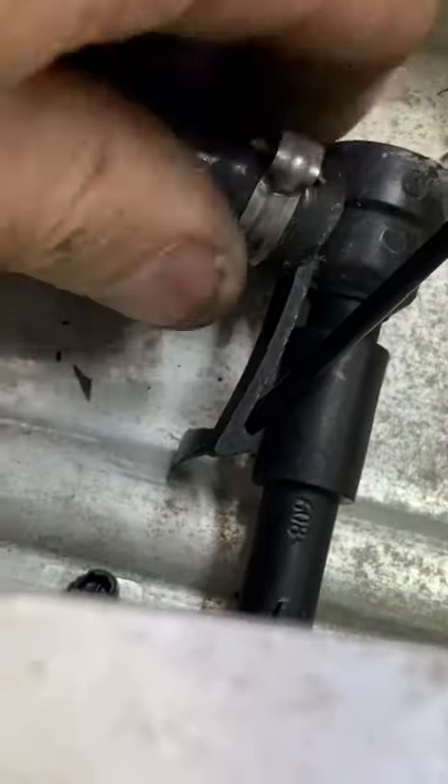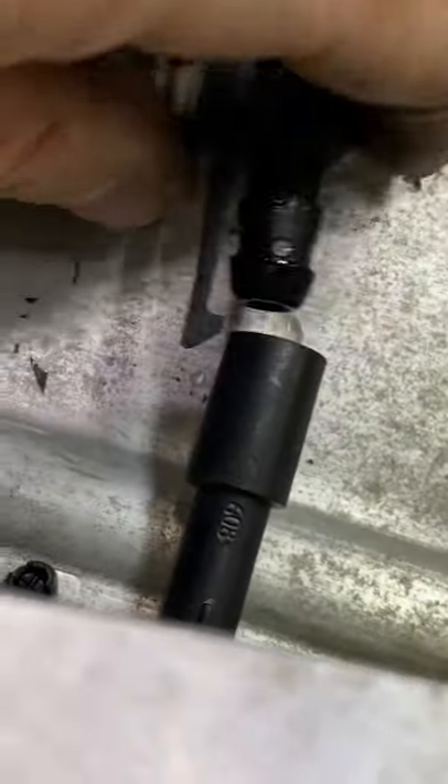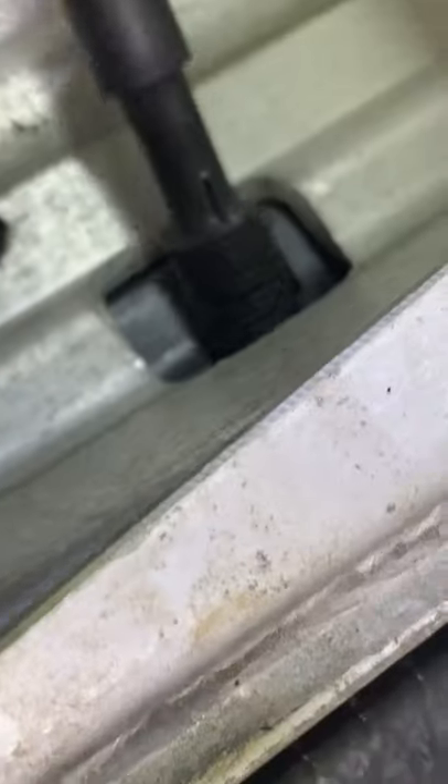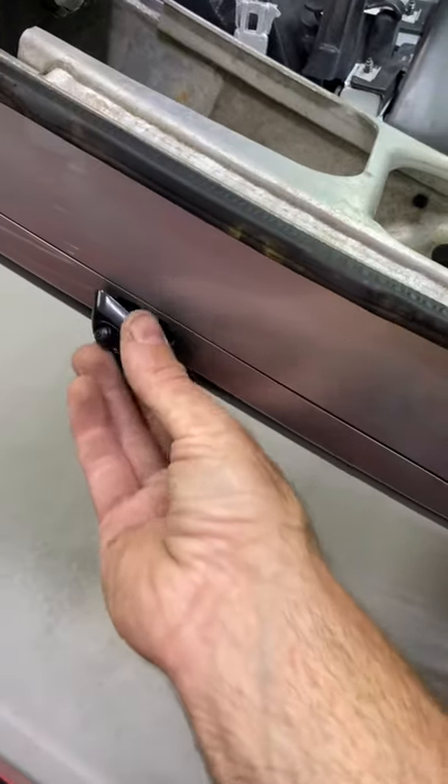After the bumper is removed from the car, I unclip the washer supply line to the nozzle. The nozzle is held in with a plastic nut and I could not get it free with my fingers, so I had to use a wrench. After the nut is removed, I remove the retainer and we got this thing out of the car. Time for the new one to go in.